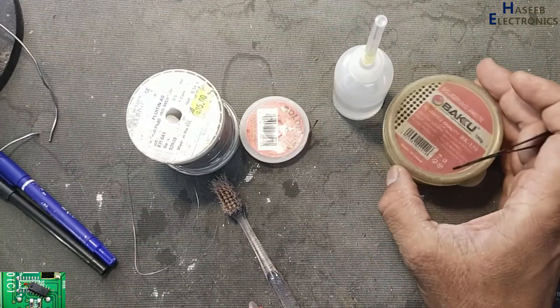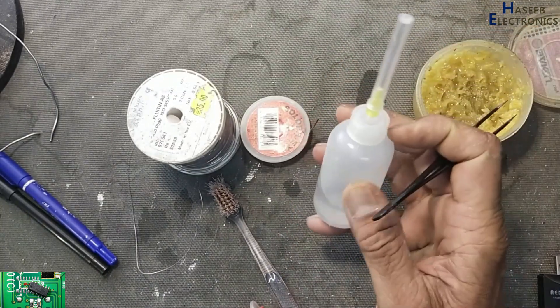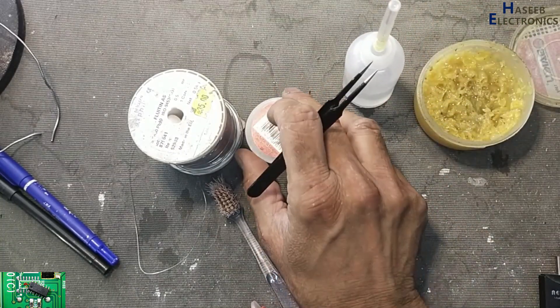We need soldering paste, that is flux. We also need a cleaning solvent — citrate thinner or isopropyl alcohol. And we need de-solder wick, also called de-solder braid.